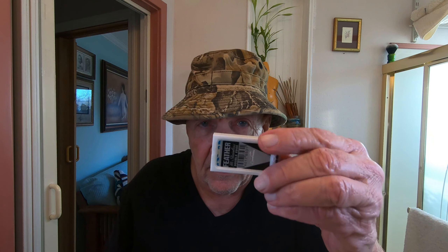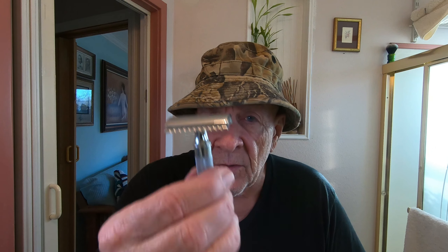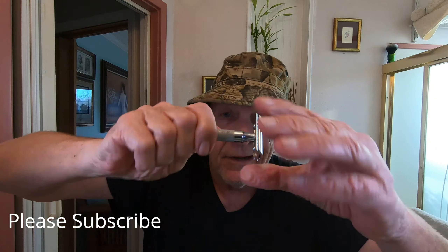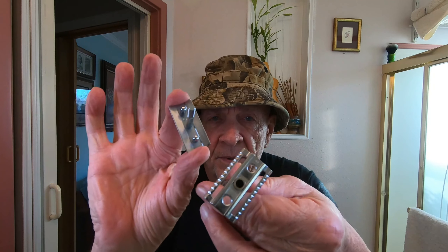This is the first time I'm going to use a Feather blade — supposedly the sharpest blade in the world, made in Japan. I'm trying to find a video of how they make these and I'll post it on my website at rhood.com. I'm going to use this sharp blade in a mid-grade razor, the Merkur 34C. It's a two-piece razor — the top comes off.